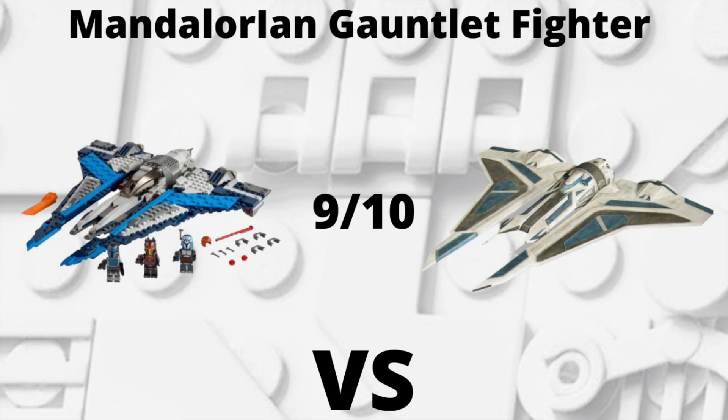For the final set of Summer 2021, we have the Mandalorian Gauntlet Fighter. This one was almost a perfect score — it gets a 9 out of 10 for me. I think everything is pretty much alike and perfect between the two, except that the cockpit can't actually close all the way down — there are little gaps when you try to close the cockpit window. If it wasn't for that, this would have been perfect, but it's still a good set.